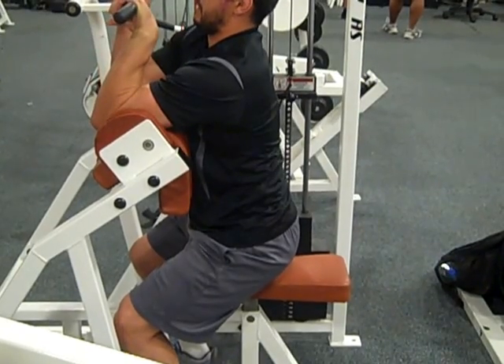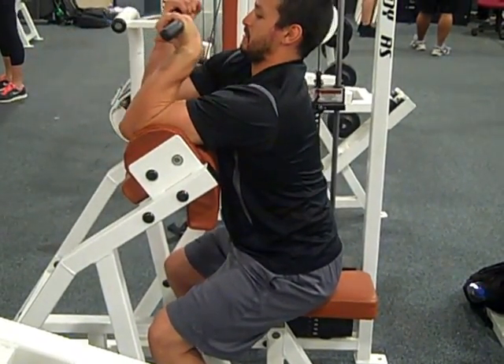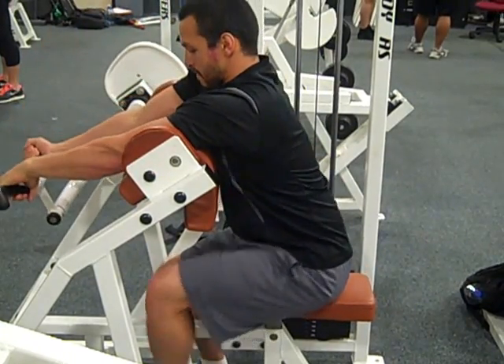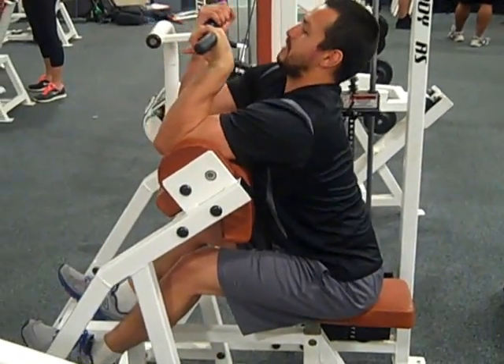His butt is raising off the seat and his chest does not stay against the torso pad. He also moves his feet off the ground and off the foot supports.